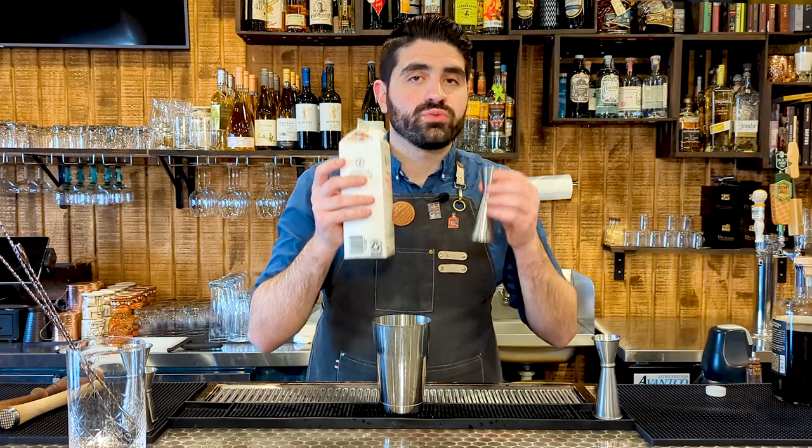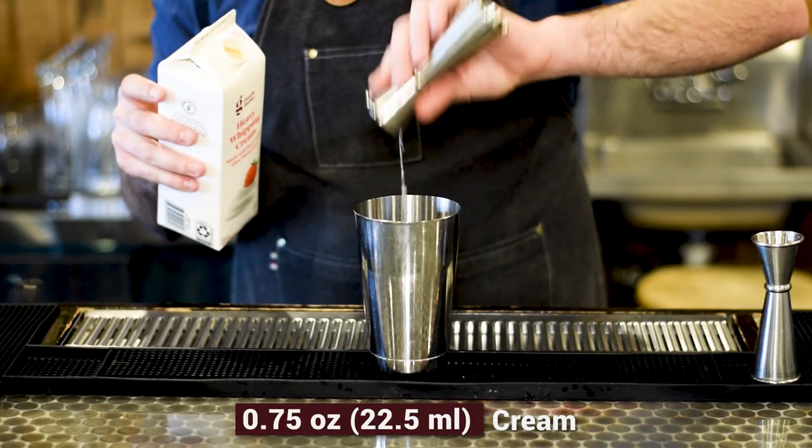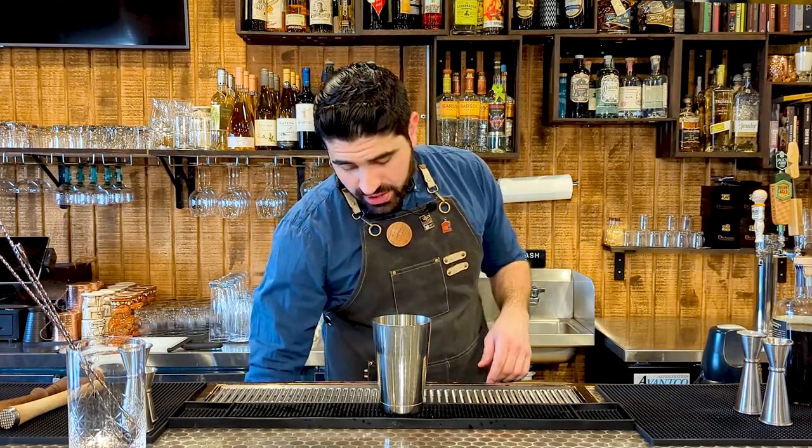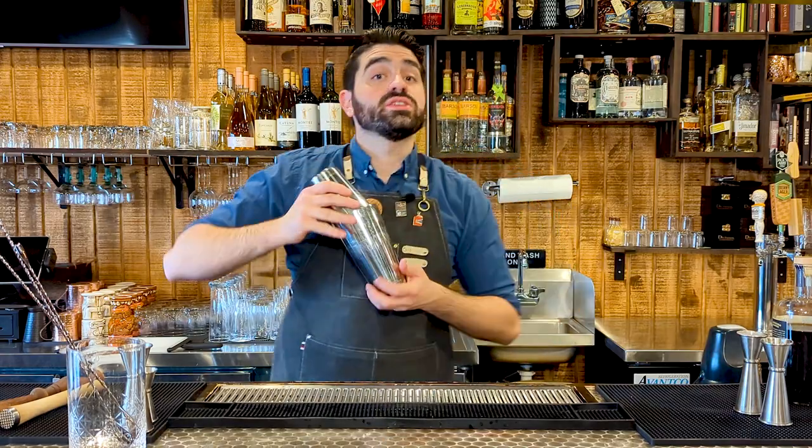For the most important ingredient, we're going to do three quarters of an ounce of heavy cream. Put that right in there, and then we're going to add ice to our shaker and give it a nice good shake.